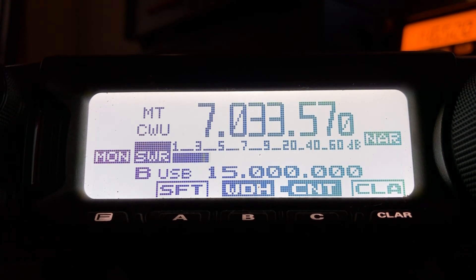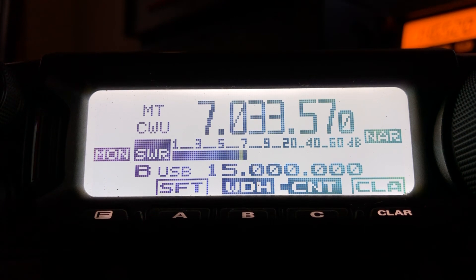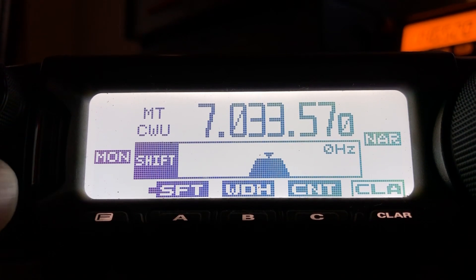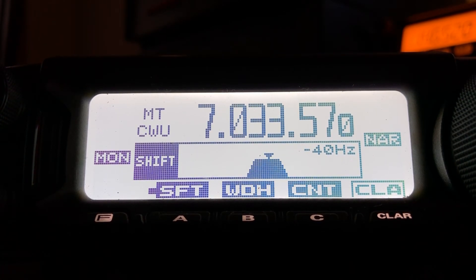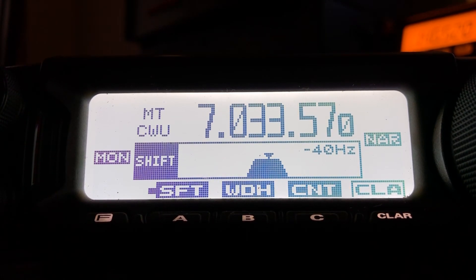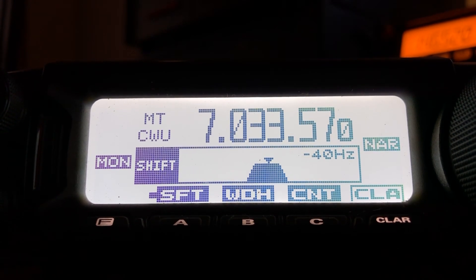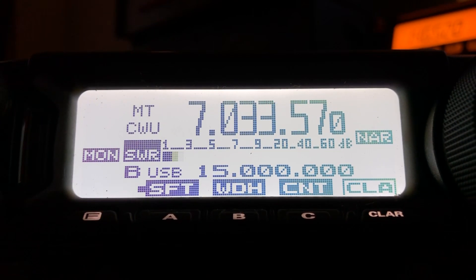No slouch, the FT-891 — a great receiver. And of course this is CW; I'll shoot another video with sideband. I have zero complaints about this radio — just get to know the rig. There's also Shift, which can be used to knock a little bit more of that noise and QRN out of the way. I hope you found the video informative. 73 from N4HNH — see you next time.